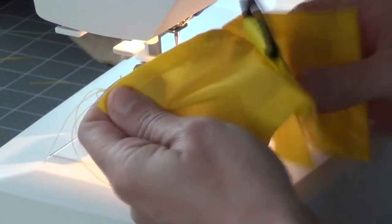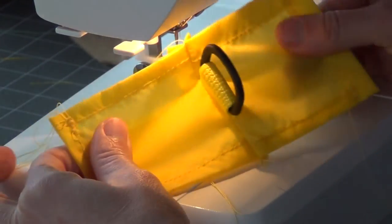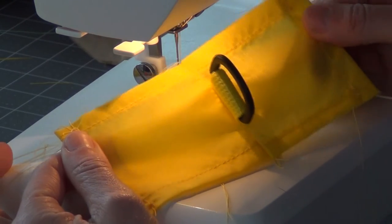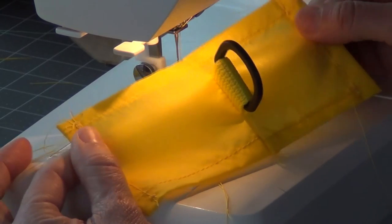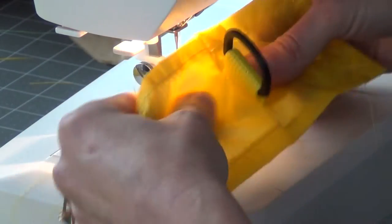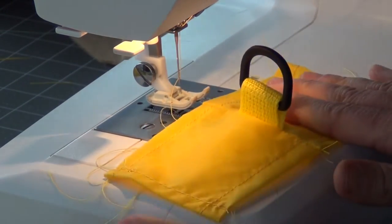So here's the first of four attachment points — it should be six inches by three inches, just like the instructions say — and we'll be able to sew those on.